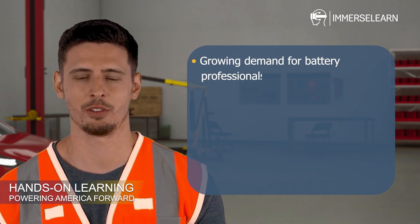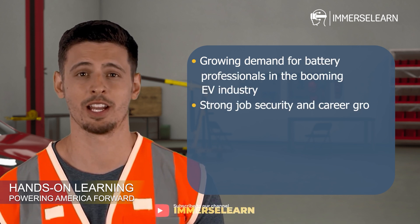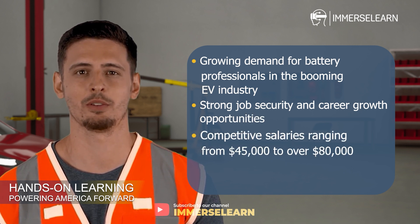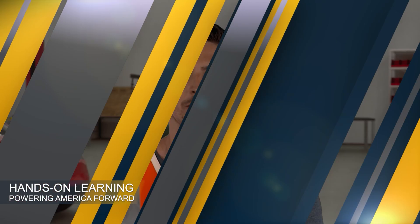Why choose a career as an EV battery assembly and packaging technician? Growing demand for battery professionals in the booming EV industry. Strong job security and career growth opportunities. Competitive salaries ranging from $45,000 to over $80,000 annually, depending on experience and certifications. With expertise in EV battery systems, you'll be equipped to work on cutting-edge vehicles and contribute to the future of sustainable transportation.